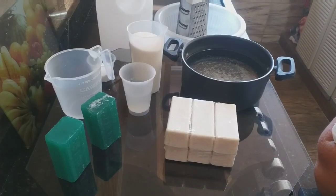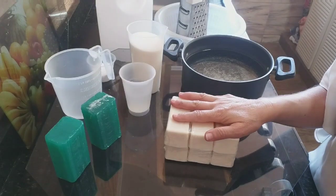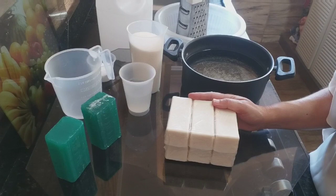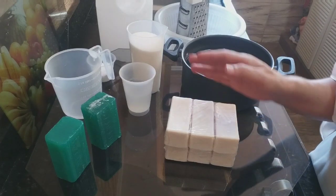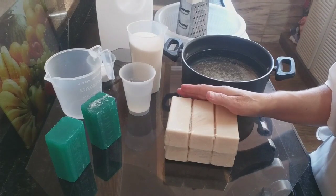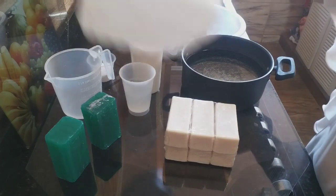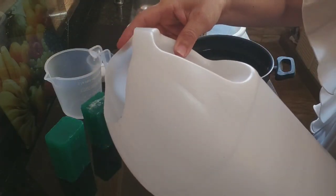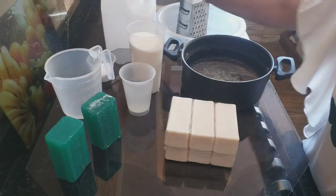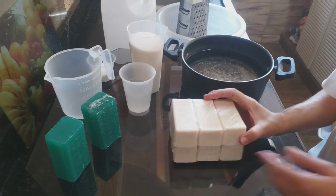Hi guys, I'm coming to the channel for another recipe of the day. I'm bringing a recipe that I already have on the channel, it's very old — almost two years since it was recorded. I did an update on the recipe, and it was originally made in an enamel pot. Now I'm bringing it to the new step-by-step in the big jar here. In that recipe I used 400 grams of homemade soap; in this one I'm doubling the quantities.